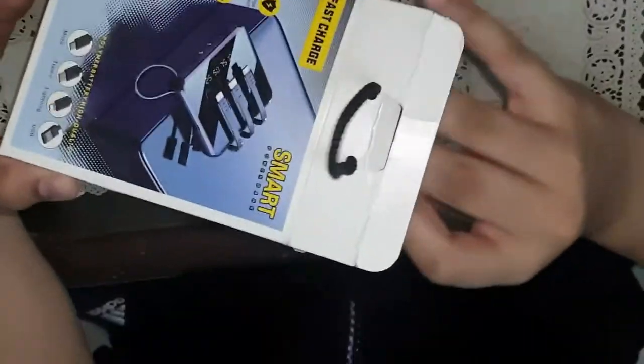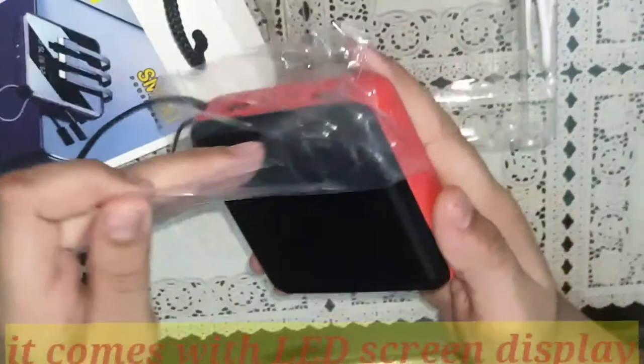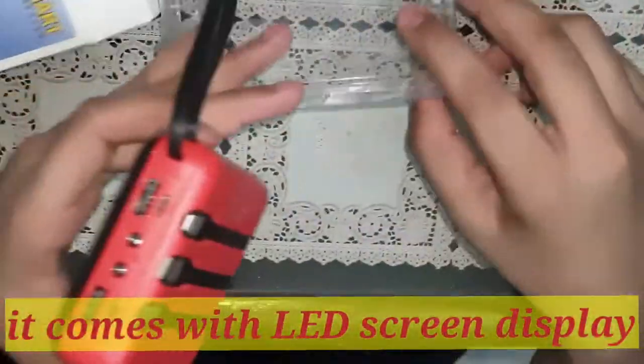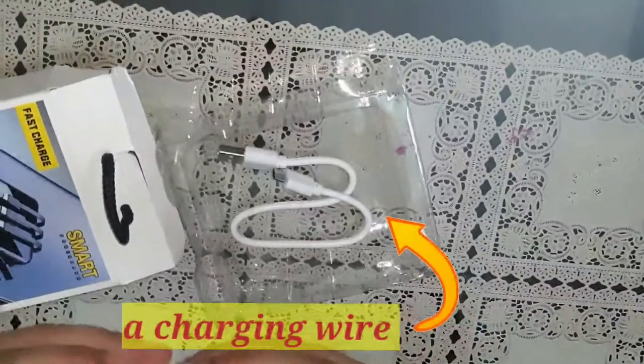Let's open it up and see whether it looks just like the images shown on the internet. Yes, it is just like the way it has been shown online. Its capacity is 10,000 milliampere.